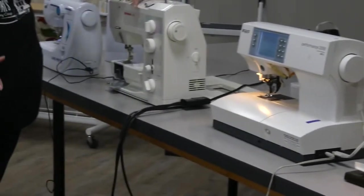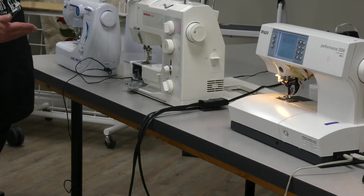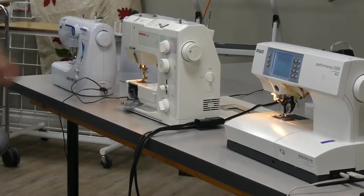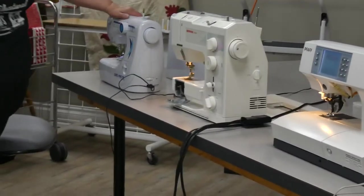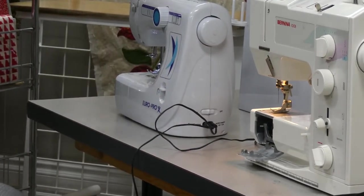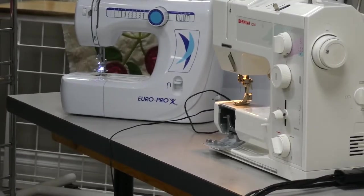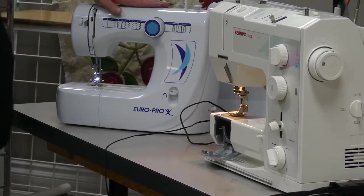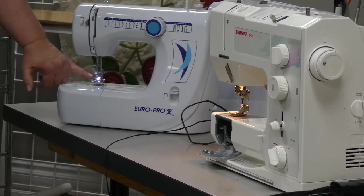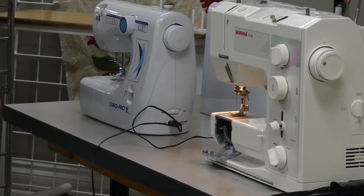Different machines will do different things. This Bernina has essentially two settings — I can let power into the machine so it will run without light, though that's rarely needed; usually I turn it up to the top to get light. This little Euro Pro machine also gives you light when you turn it on. I want to highlight this machine: I don't endorse it at all. You get what you pay for — the light on this machine is so ineffective that you would definitely need extra light in your workspace before you could even sew with it.